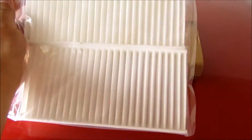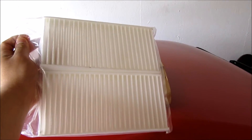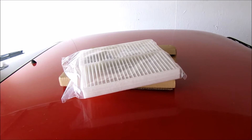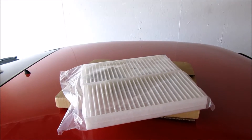These are the two filters here — this is what the new ones look like. I got these online; they're about six bucks on eBay. You can get them at any auto parts store as well, but they're like 20-some bucks there, so I figured I'd just order them online for the price.